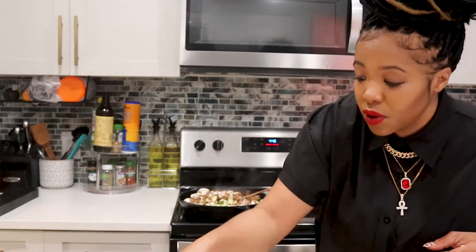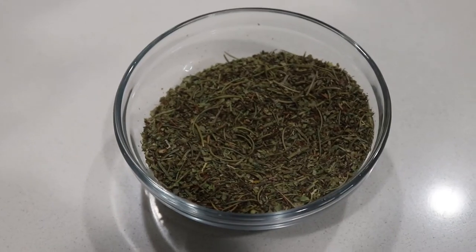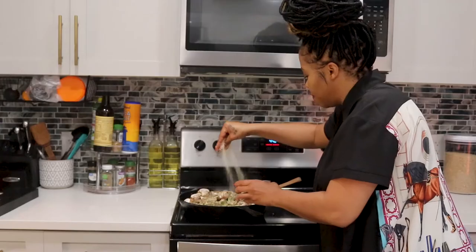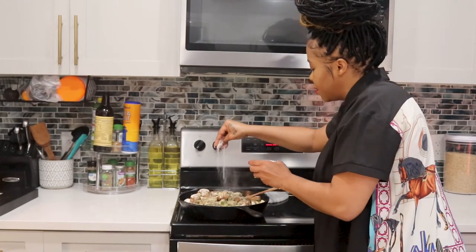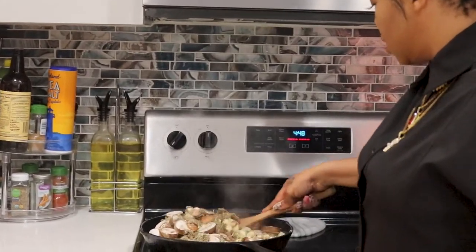I'm going to let all this cook down together so that meat will really capture the flavoring of all those veggies. In the meantime, I'm going to add some Italian herb seasoning — this is a go-to any time you have any kind of Italian pasta. Marinara, anything Italian is really good. I'm also going to add some garlic salt and stir it all together.